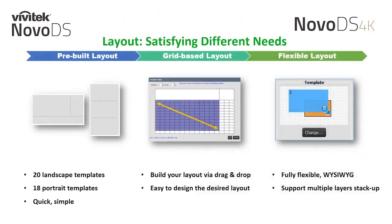With the NovoDS 4K, we add additional capability to our layout design tools. Both the NovoDS and NovoDS 4K come preloaded with portrait and landscape templates, making it quick and simple to configure your first signage layout. Another option is to use our grid-based layout to drag and drop your content regions. Our newest option for the NovoDS 4K is called the Flexible Layout, which allows you to overlay regions as you see fit and specify exact region sizes — what you see is what you get.